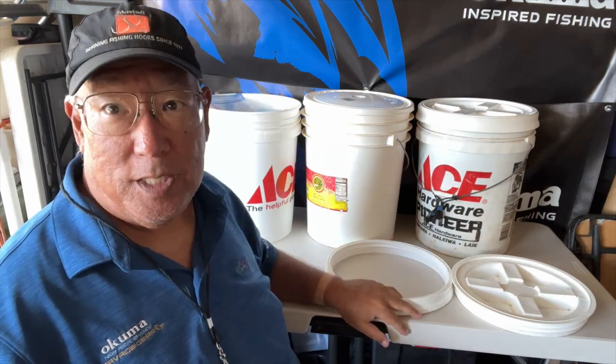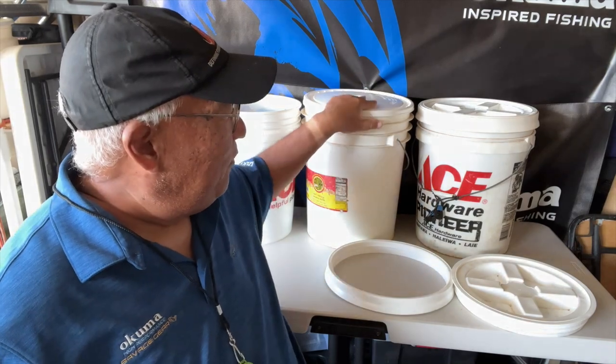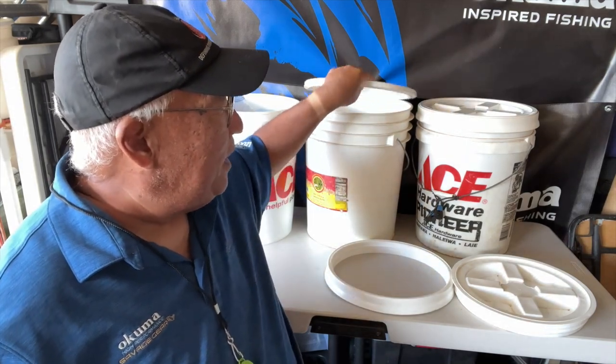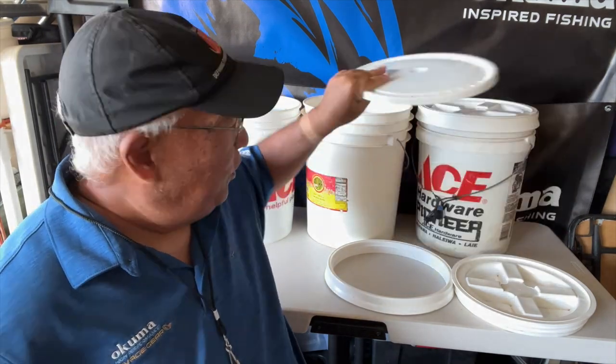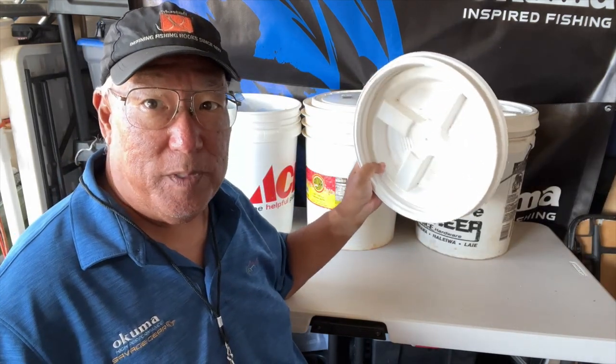I recently made a video on making an outdoor toilet using a five gallon bucket, but I used a regular lid. You could use one of these Gamma Seal lids and it'd be much better.